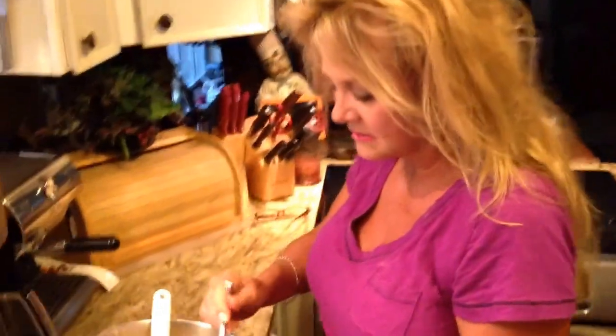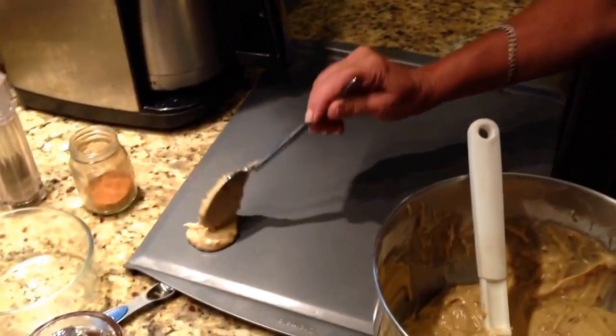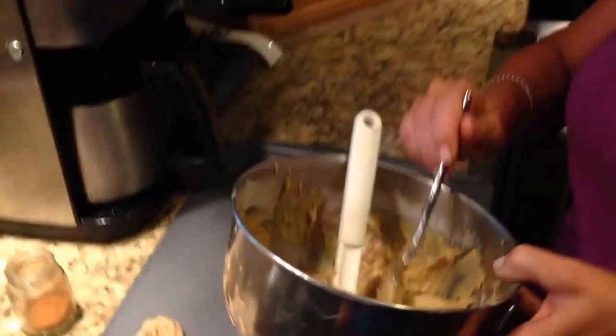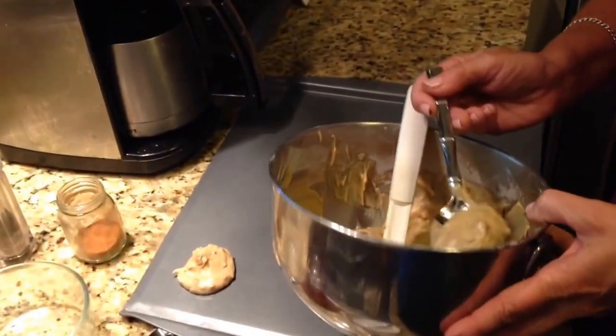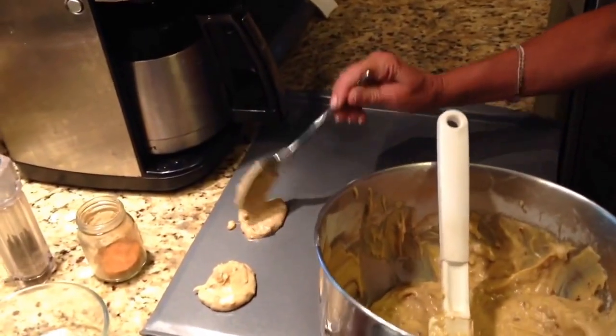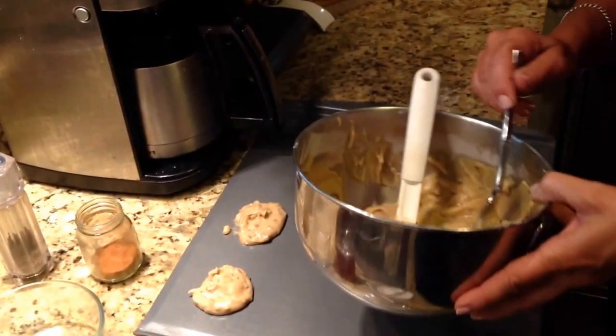Now we're going to drop these by a spoonful like that. Oh, and by the way, the oven is at 375. It only takes these about seven or eight minutes to cook, so that's the great thing. And you can make these as big as you'd like — this is the size I do them. Just like that. Very simple.